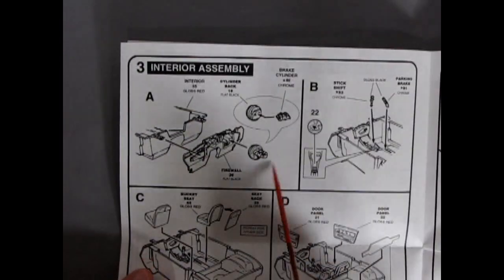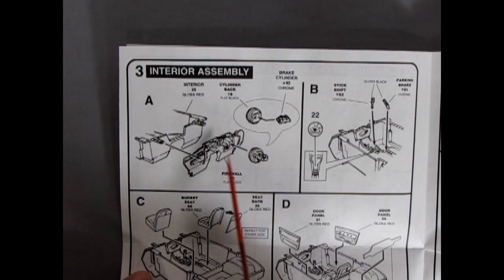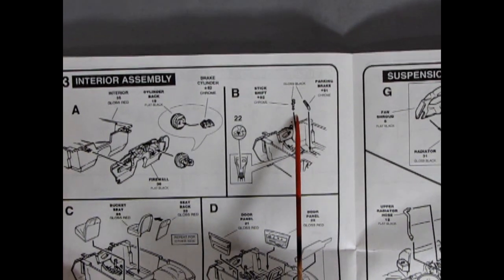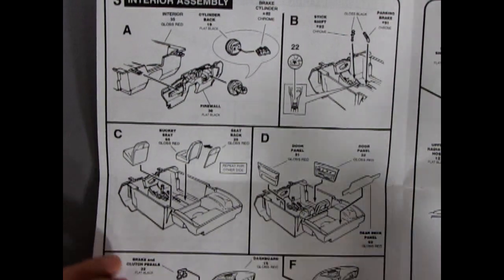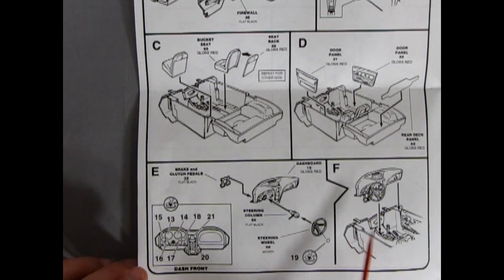Getting into page 3, you can see our firewall going onto the interior tub, as well as the brake cylinder and master cylinder. Then you've got your decal going in on the center console, as well as the parking brake and your gear shift. The interior going together — your seats, separate door panels, and a rear deck panel. And then we get this beautiful look at our dashboard, with our brake and clutch pedals, steering column, steering wheel, and another decal on the horn.